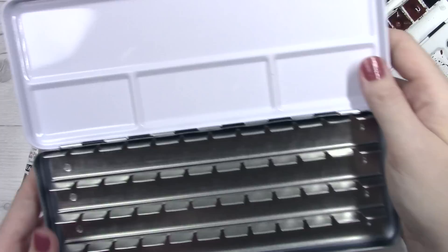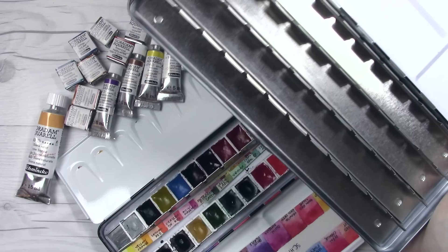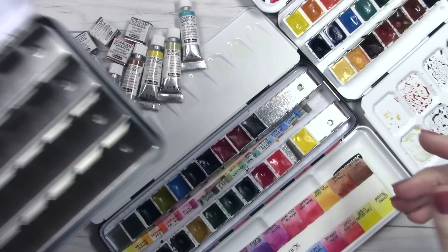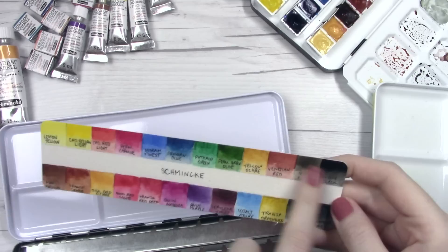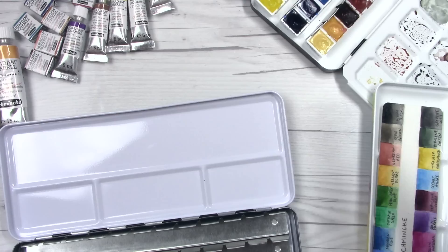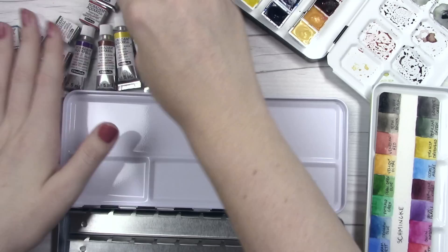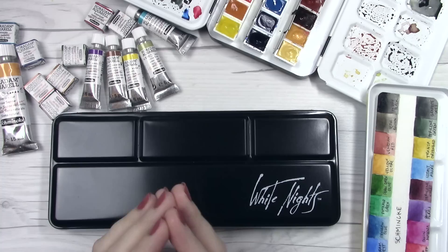I thought about what to fill inside this beautiful 48 half-pan palette. I have enough White Nights to fill two rows, but I didn't really want to double that collection — I have all the colors I feel like I need from them. I already have a set for Daniel Smith and a set for M. Graham, so let's go ahead and finally fill out that dream Schmincke set. Buying a 48 half-pan Schmincke set outright was never going to be in the cards for me — I've collected these paints over the last three years.